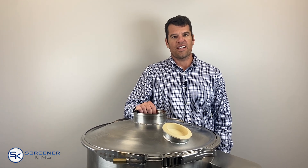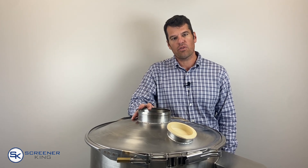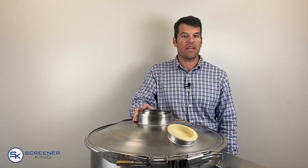Hi, I'm Lyon with ScreenerKing. In this video we'll provide an overview of the Gerard Daniel 24 inch vibratory screening unit. Today we'll talk about the basic design features of this unit as well as some add-ons and other customizations that you can make. You can always price out exactly how you want to build it on our website or call me with any questions at 866-265-1575.